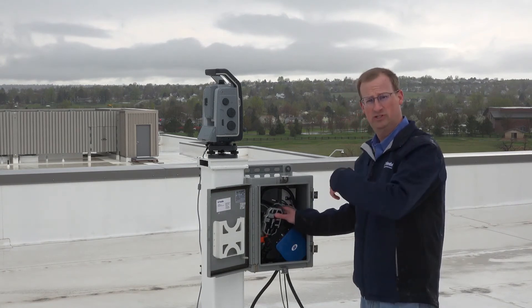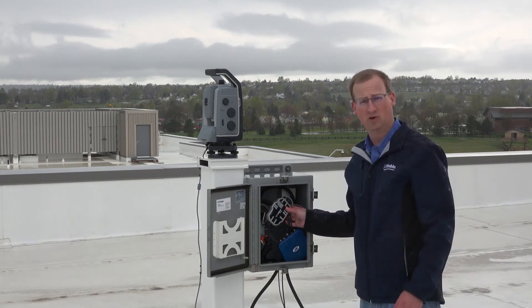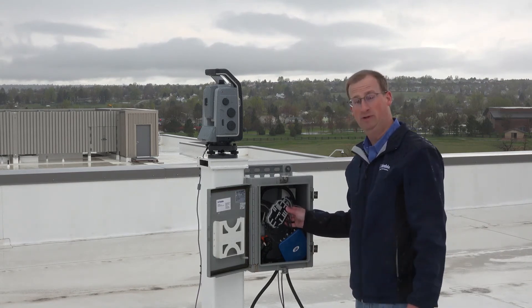In this installation where we're just sending the data locally, we're using the optional Octohub accessory which includes an Ethernet port to connect to our local LAN network here. The Octohub also features three serial ports and two USB ports.